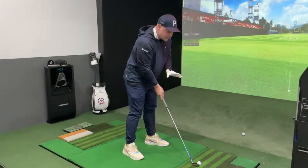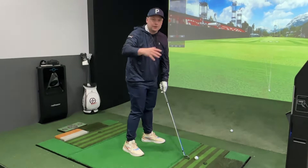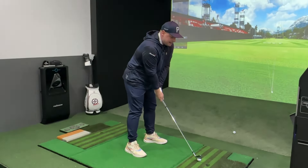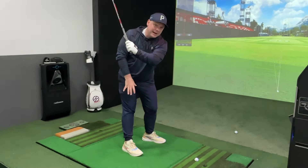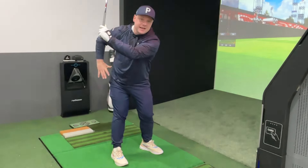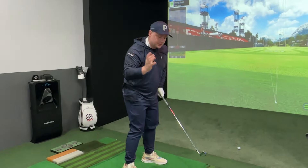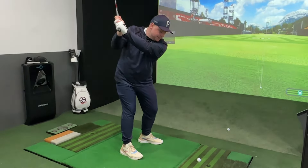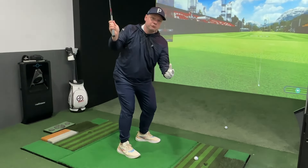Initially I want to start at address with more weight on the left side, the lead side. As I move away, that weight moves into my right side. I'm working on straightening my right knee a little bit, and the hips rotate as an ellipse — not as a circle — so they set back a little bit more. From here, I need to make sure I get that weight into the left foot for impact in a rotational manner.